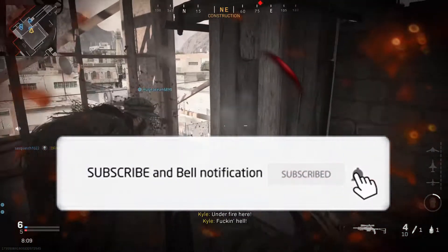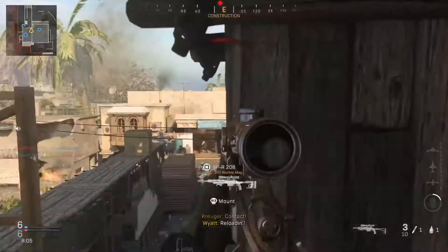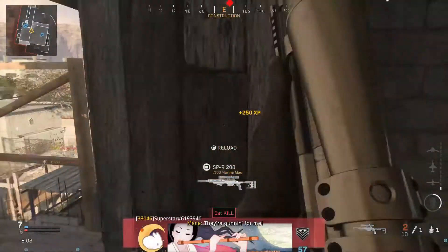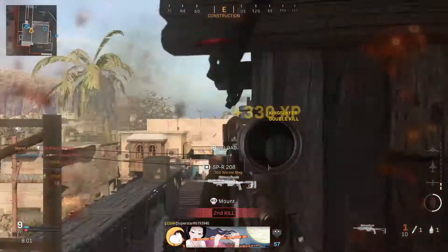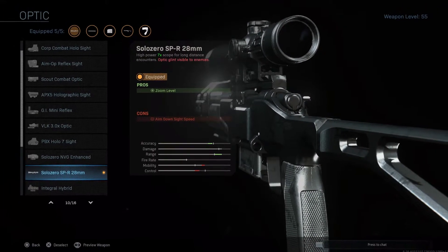Let's start off by putting on the ZLR-ASP barrel. This short barrel gives you aim down sight speed as well as movement speed. Next up, we're going to equip the Solo Zero SPR-28mm scope. This optic gives you a 7x zoom for very accurate shots.